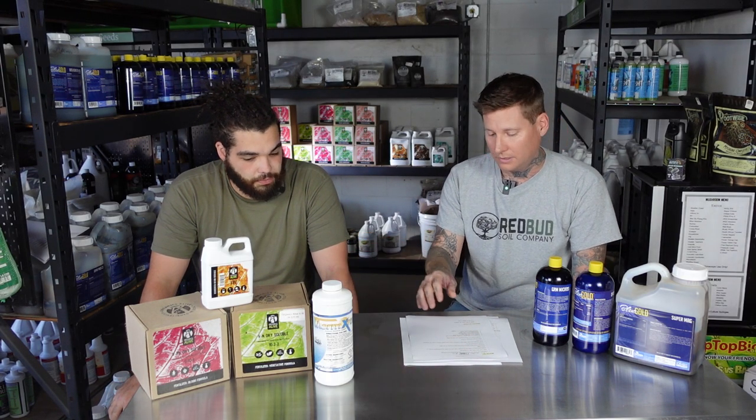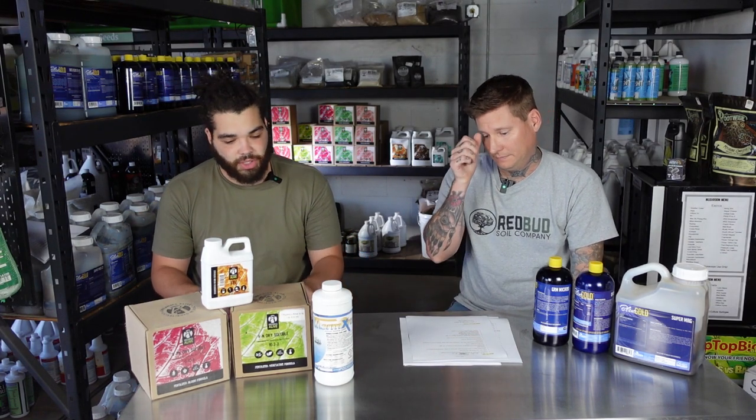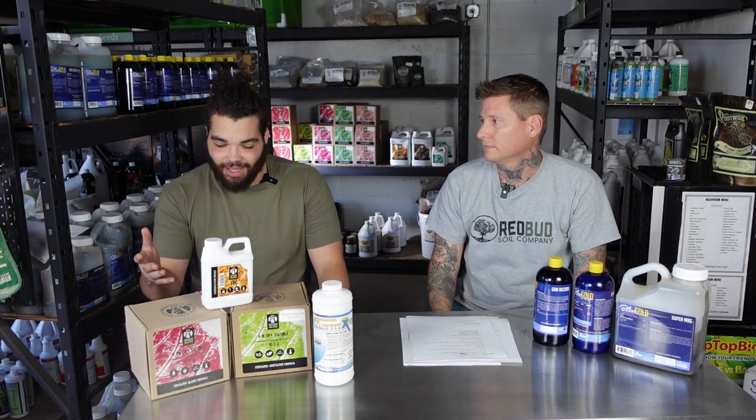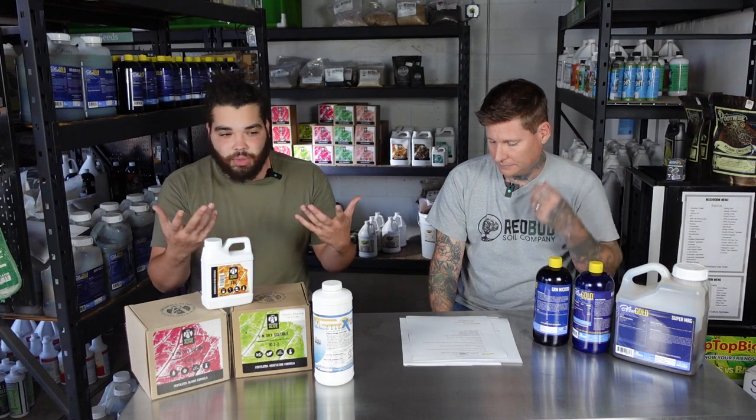For IPM during veg, we rotate Mondays and Fridays using Impede and Sub Oil X — those are oil-based sprays. Make sure lights are off if you ever use them. Impede is actually like a thick soap — you wouldn't want it on your skin but it works really well. This is geared more toward commercial use especially at two-and-a-half gallons, but it's great. We do that up to the first one to two weeks of flower.